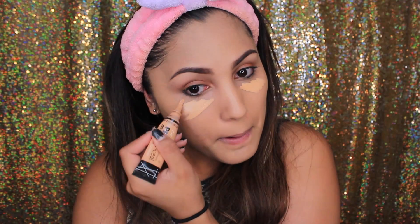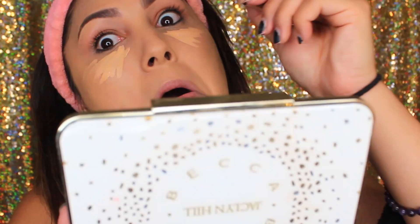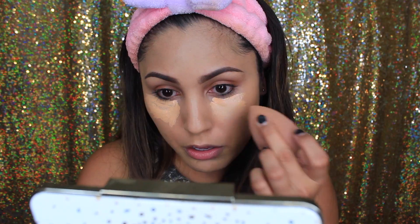Now I'm taking the LA Girl Pro Concealer in Creamy Beige to highlight my face, applying it under my eyes because I have some really dark circles. For a back-to-school look, we want to look alive! My concealer was almost out so I'm going to blend that out with the Beauty Blender and get it looking good.